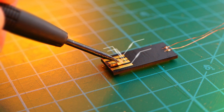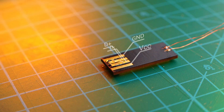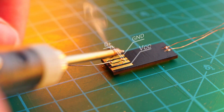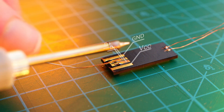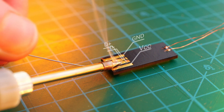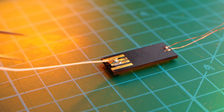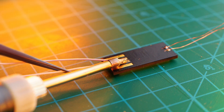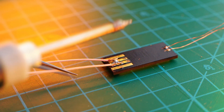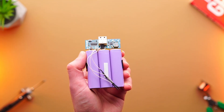Soldering wires to the flash module is difficult because it's easy to damage the flash module by overheating it, and it's much easier with this soldering iron which can reach up to 500 degrees Celsius. I take a break for about one minute to let the flash module cool down after each wire has been soldered. Here you can see the final result when all soldering work is done.